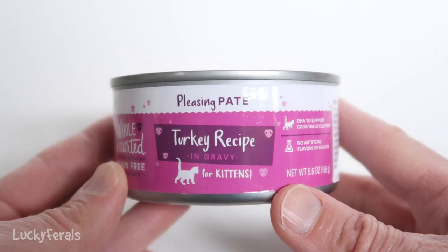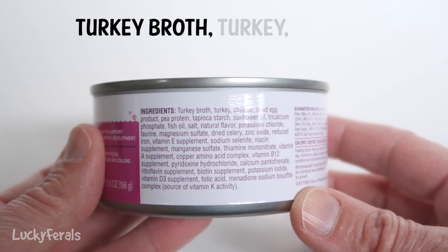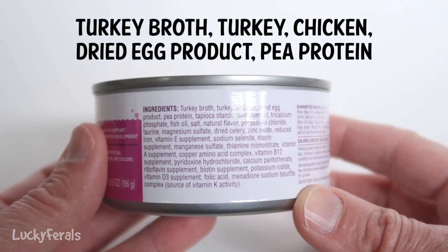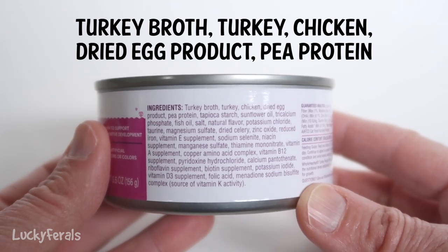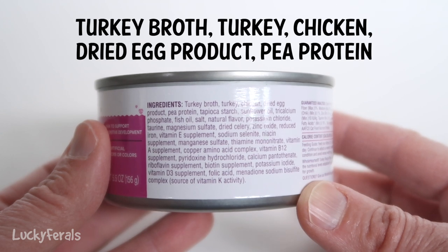This is the pleasing pate for kittens. The first five ingredients are turkey broth, turkey, chicken, dried egg product, and pea protein. So that's interesting — they're putting additional plant-based protein in this kitten pate.